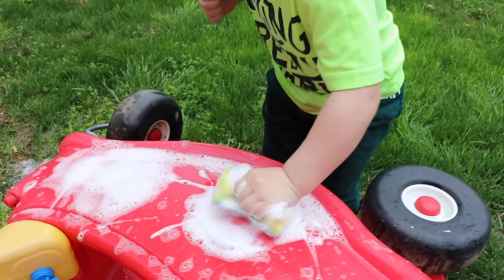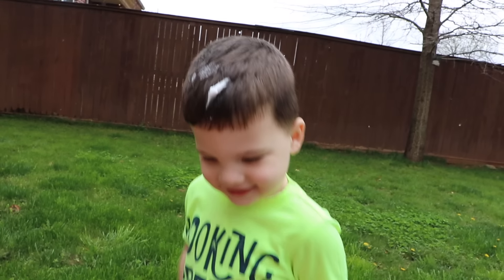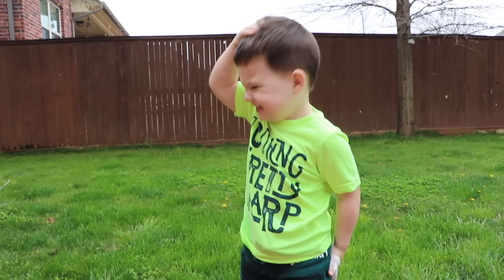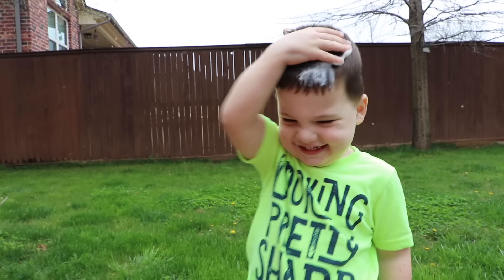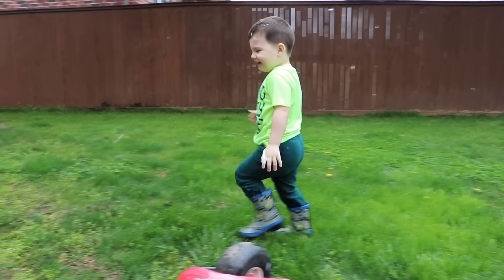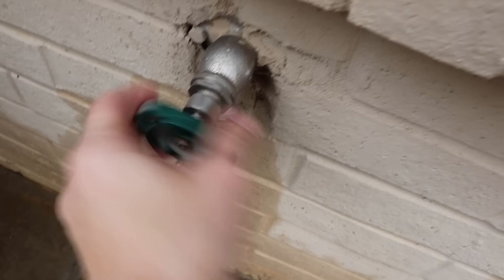A big one. Can mommy try it? Yes, come here. Got some bubbles on your head! Got bubbles on your head! I need more bubbles. You wanna rinse them off now? Yes. Okay, we gotta turn the water back on. And now rinse your car!